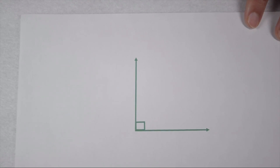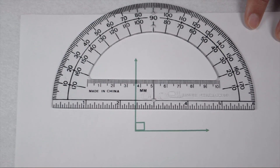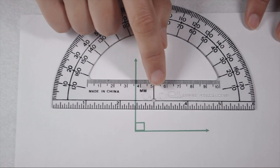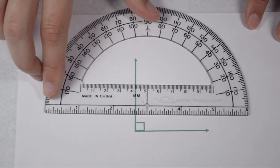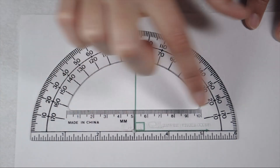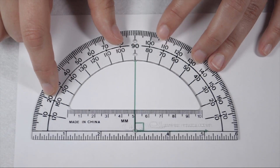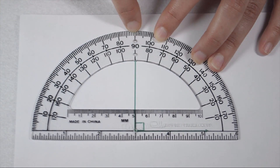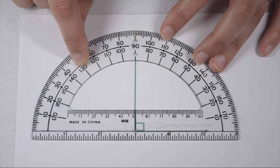Looking at this angle from the box in the corner, we can tell it's probably going to be a right angle worth 90 degrees. If we want to check for sure, one tool we can use is a protractor. To measure with a protractor, there's a circle hole in the middle with a line extending out from either side. I'm going to line that circle up with my vertex and then line up that black line along my ray. We can see that it points to 90 degrees on my other ray, so we know this is a right angle worth 90 degrees.